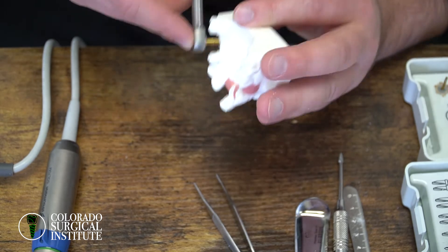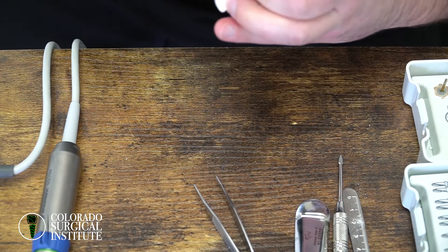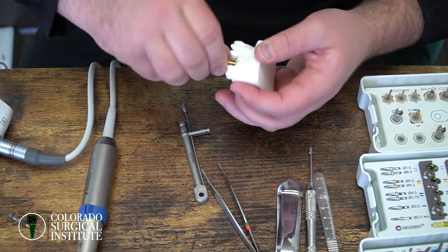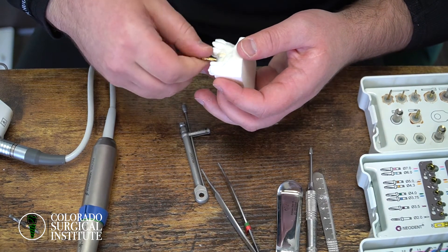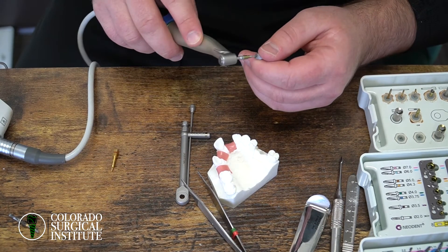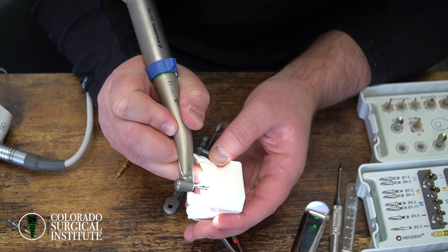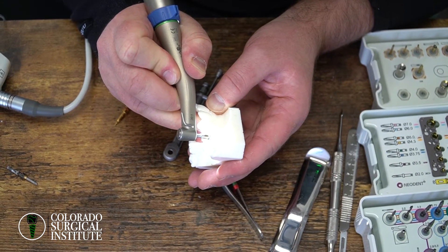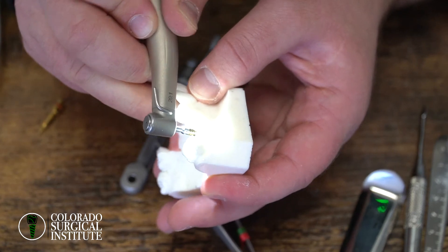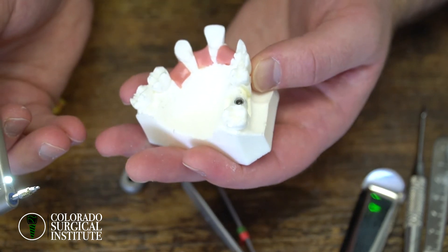Now let's talk about the alternative — where we're putting a 4.3×11 implant in and as you're putting it in with the handpiece, remember your setting: 30 newton centimeters is your stopping point. Let's say you're putting it in and it just keeps going — past the cortex, one below — and it still hasn't stopped. You're one millimeter below already and it still hasn't torqued out. So your implant is in the perfect position.